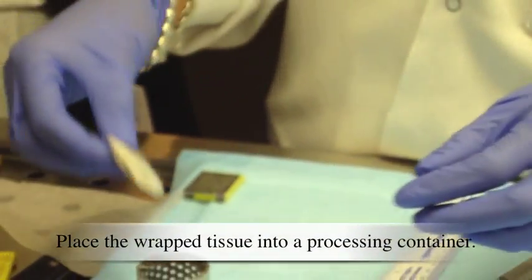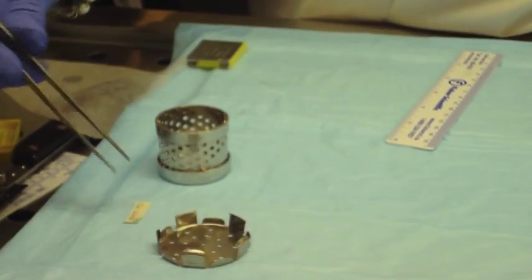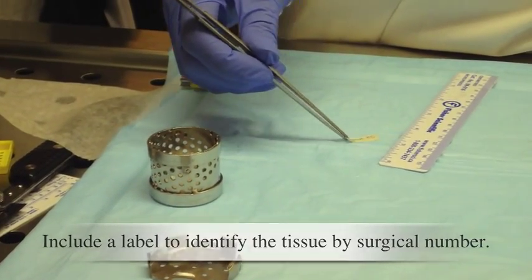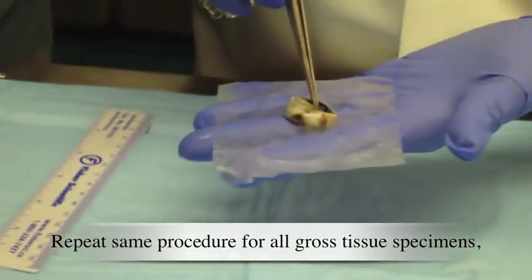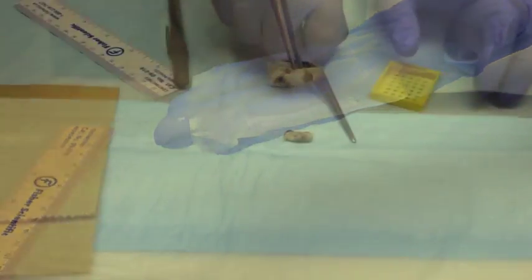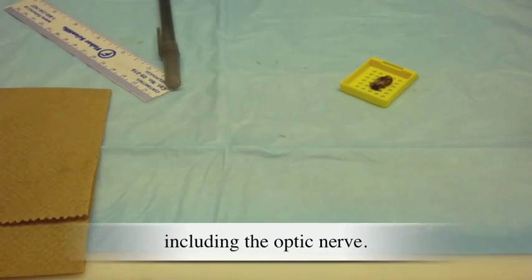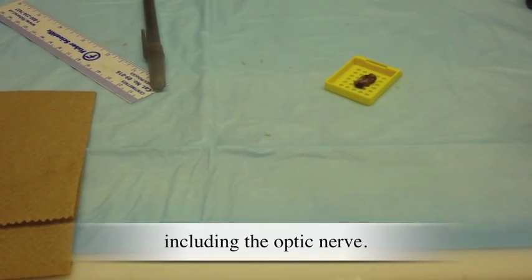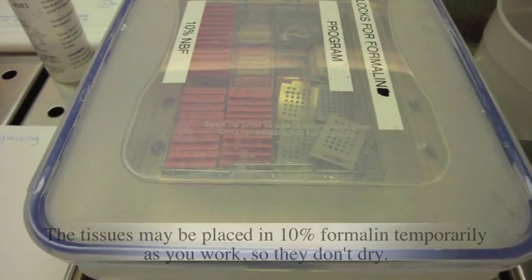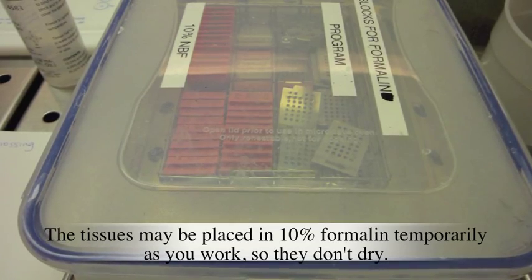Place the tissue into a processing container. Include a label to identify the tissue by surgical number. Repeat the same procedure for all gross tissue specimens, including the optic nerve. The tissues may be placed in 10% formalin temporarily as you work so they don't dry out.